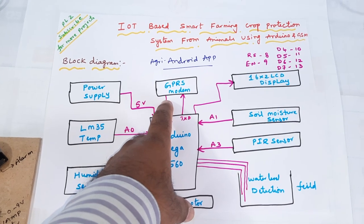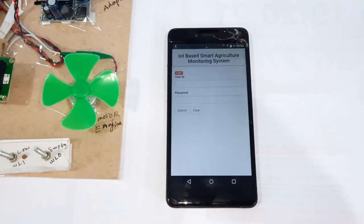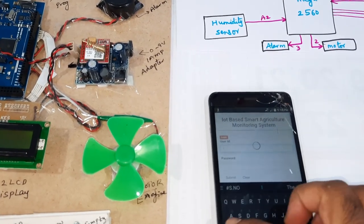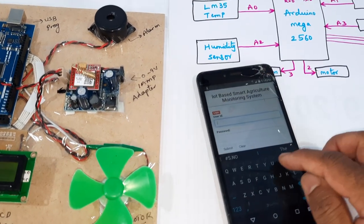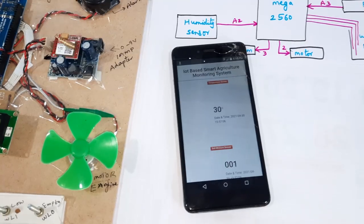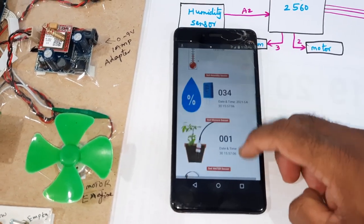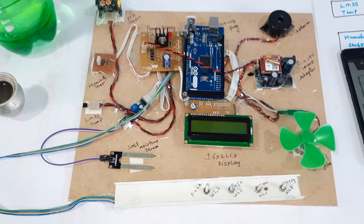We are also using a GPRS SIM 800 module. Here we are using one Android app. We give the credentials — IoT username and IoT password 456 — and the parameters shown are humidity, moisture, water, and PIR arrow.